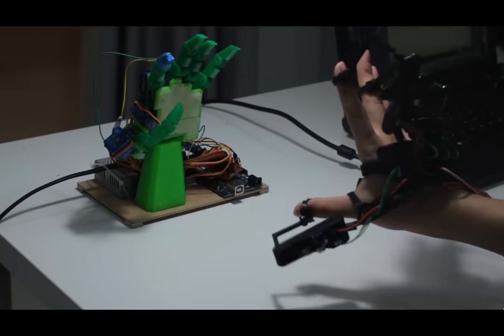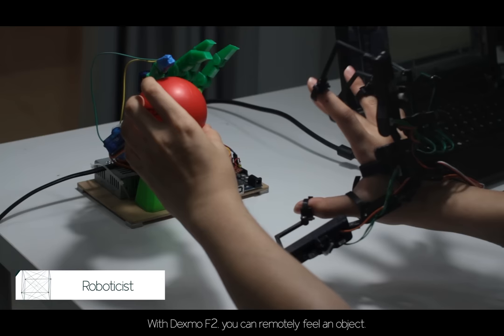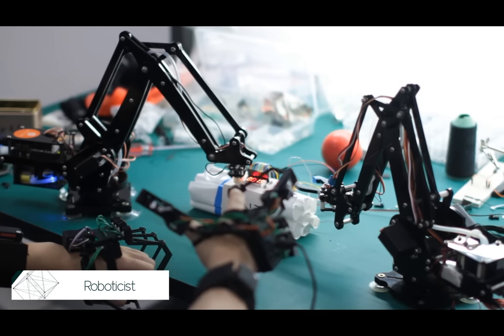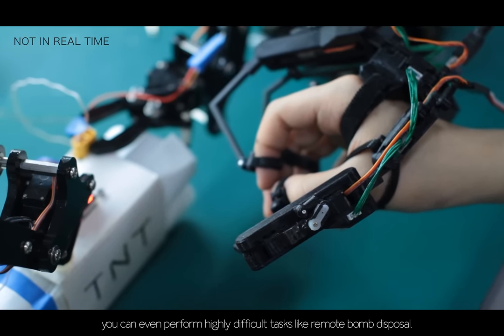What can you do with Dexmo? For roboticists, Dexmo can be used to control a robotic hand. With Dexmo F2, you can remotely feel an object or detect an obstacle while controlling a robotic arm. With some positioning tracking methods, you can even perform highly difficult tasks like remote bomb disposal.